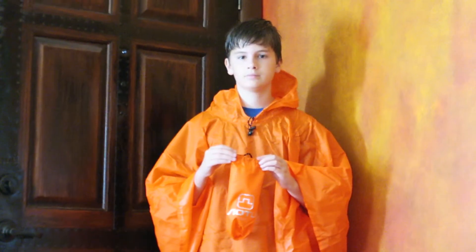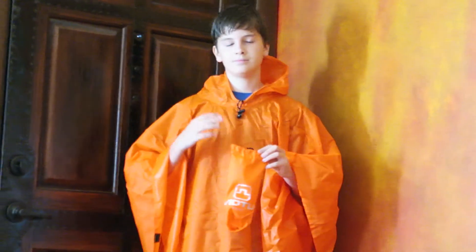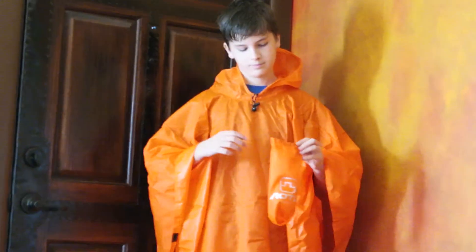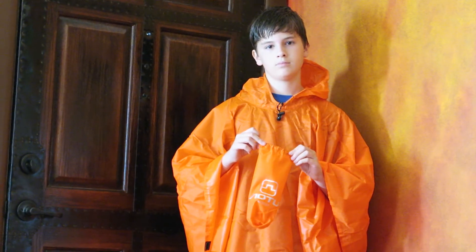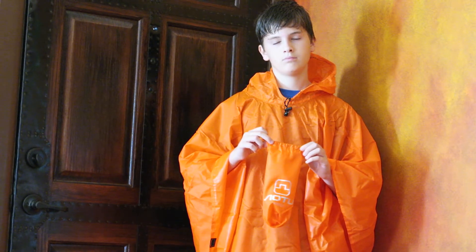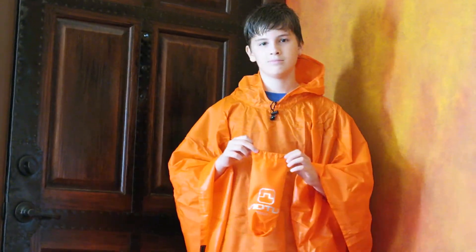Hi, this is Alyssa and Micah Apel and we're here today to review this poncho. It's made by Winnis Multifunctional Outdoor Rain Poncho and this is pretty cool. It comes in blue and orange and we got the orange color to review.